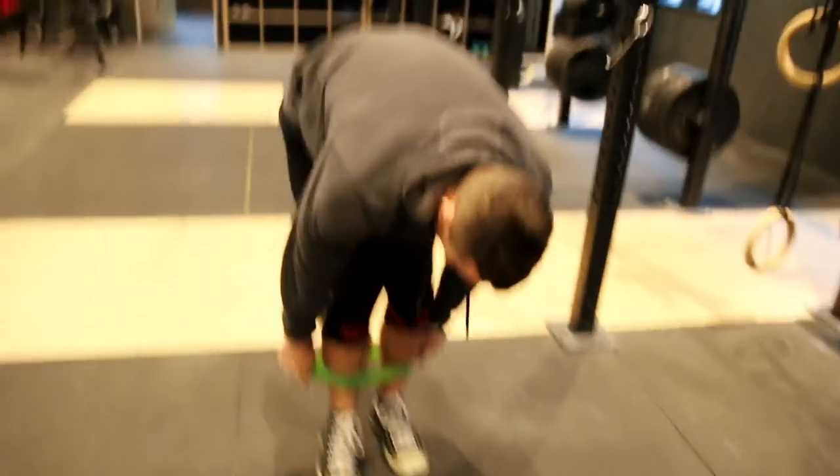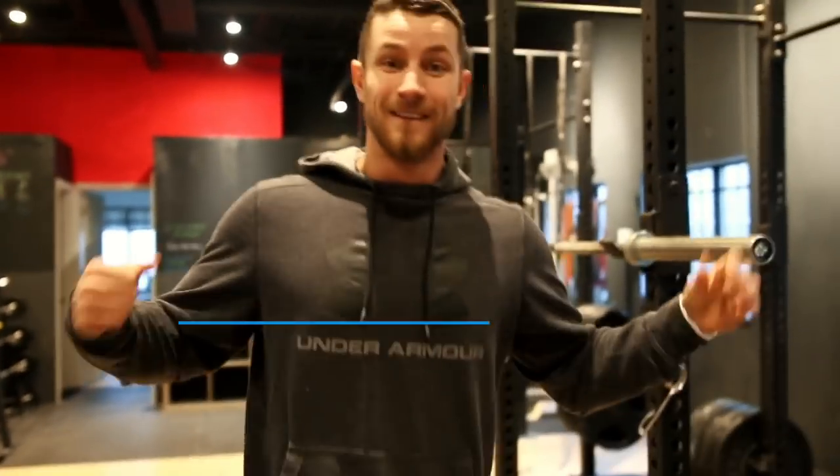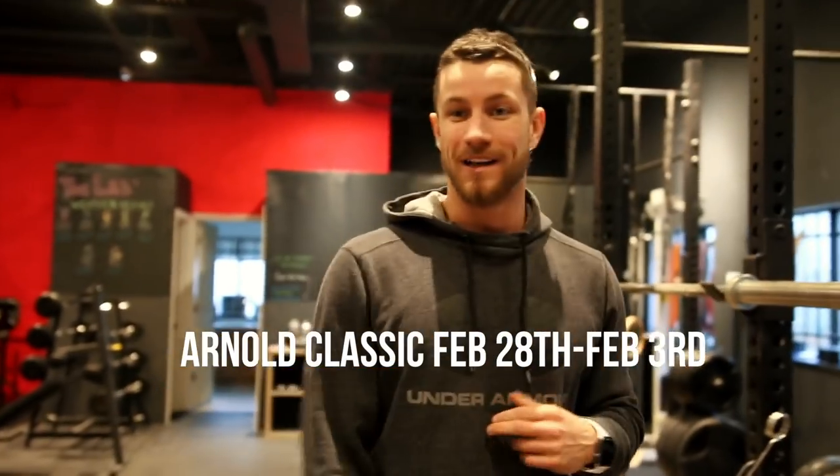I miss vlogging, I love vlogging. Also — we're going to be at the Arnolds! We just booked it last night. It's late February in Ohio, Arnold Classic 2019. Let's go!